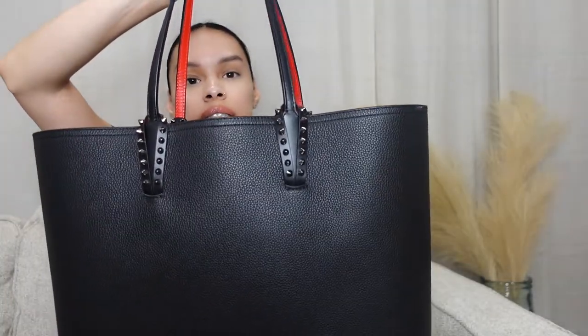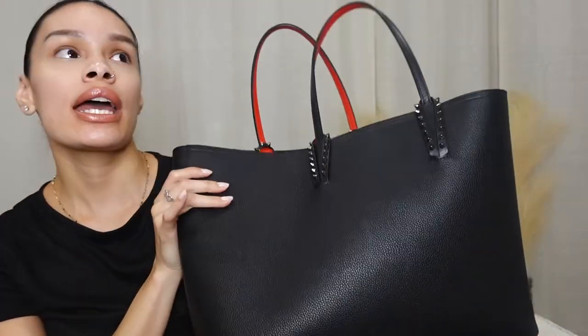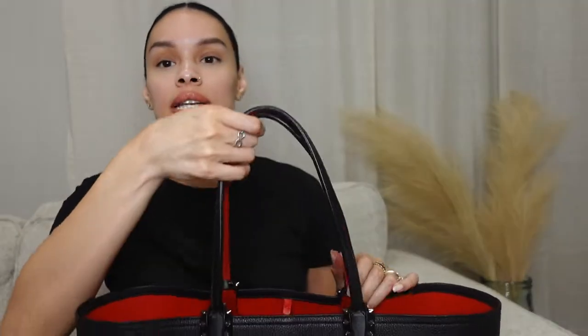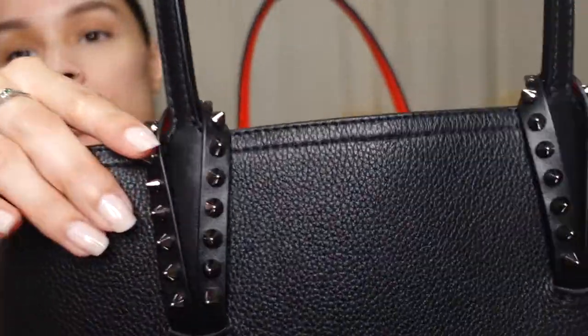This is what the bag looks like — of course it's black, because I don't know any other color. It's just so sleek and cute and it just looks and feels so luxe. It goes with everything, which is nice. The details are subtle, but you still know if you know. It's all black pebbled leather with spikes all throughout each side of the handle.